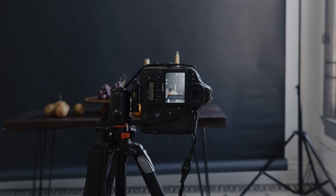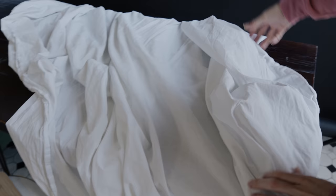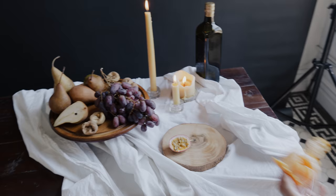In this video, we're going to show you how to shoot still-life photography. The best part about it is you don't need a model, expensive gear, or any special props. You can just use what you have available to you in your house. And thanks to Squarespace for sponsoring this video.